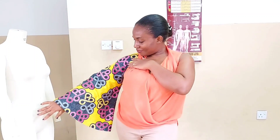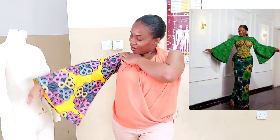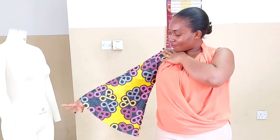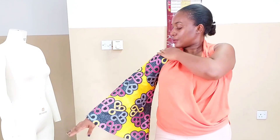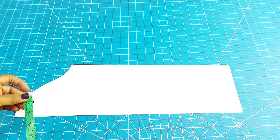Hey loves, Chidi here, your favorite fashion designer and tutorial. Today we'll be doing this beautiful bell sleeve that you can see on the screen. If this sounds like what you would like to know how to do, then come with me and I will show you how this is done.